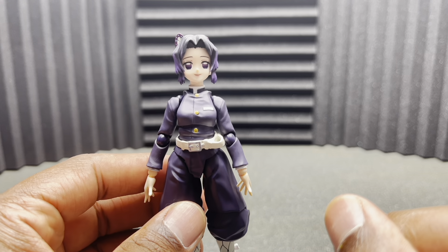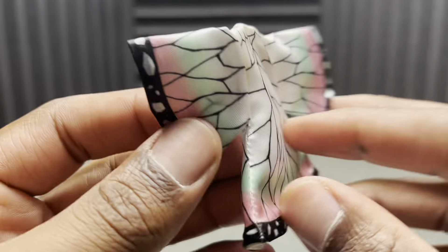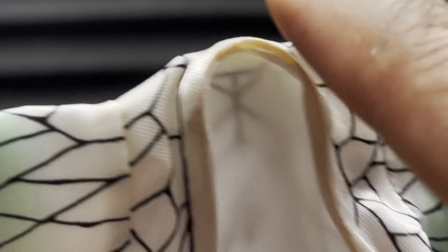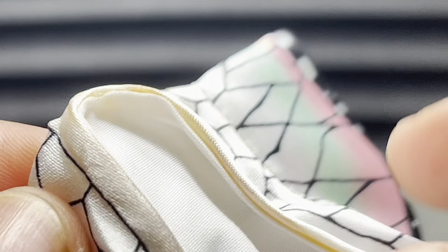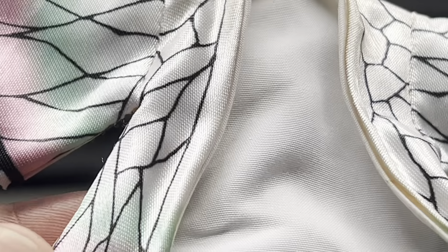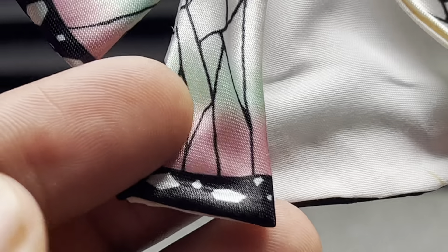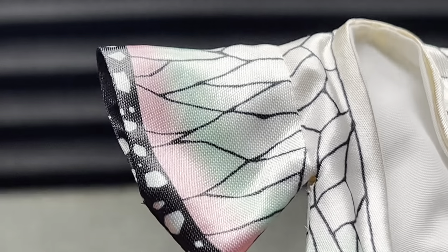Let's move on to the accessories because she has a ton of them. For accessories, we have her jacket here and it looks beautiful. I think it's supposed to have kind of that tint to it in the collar. I hope that's not stained because I did get this used — if anybody has this figure, let me know if the collar is the same color as yours. But I love the line work all throughout her jacket, everything looks good. I love the material, it's nice and silky — very, very feminine. I like it a lot.